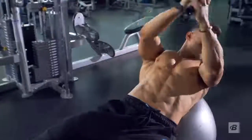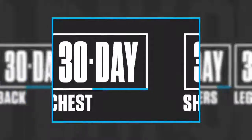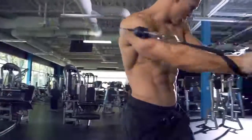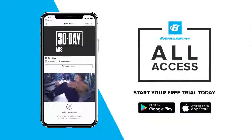When you complete one of my 30-day programs, they're designed to be repeated, or you can get into one of my other body part programs. 30-day abs — part of my 30-day series, only on Bodybuilding.com All Access.